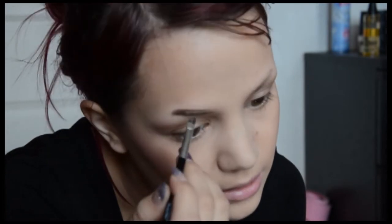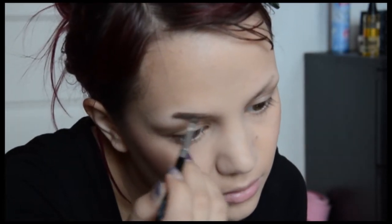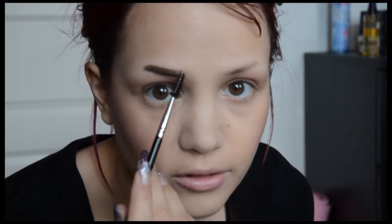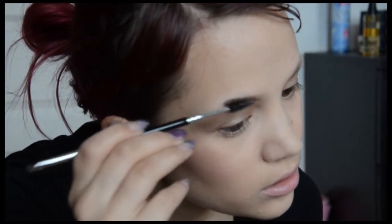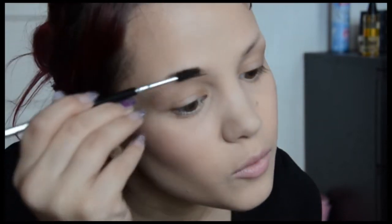And then I'm gonna fill in between the lines and stop right there. I don't go all the way in because I like it when it's a gradient — I'm gonna have a lighter color right here and then it's gonna go darker. You can take the little spoolie and brush so you get a more even color.